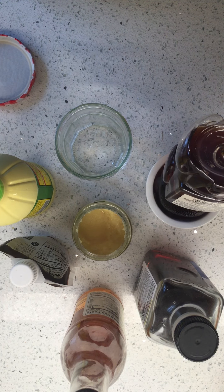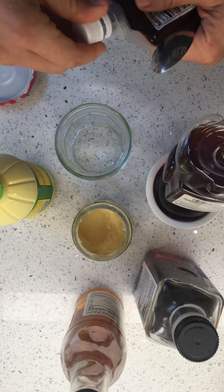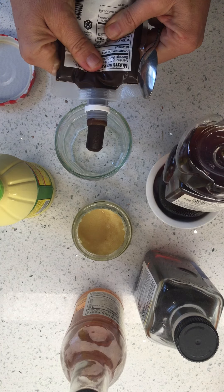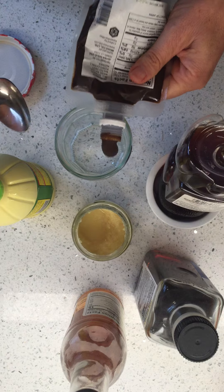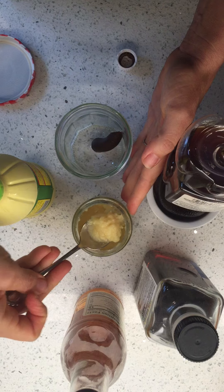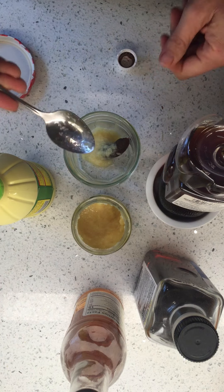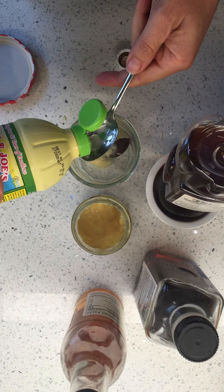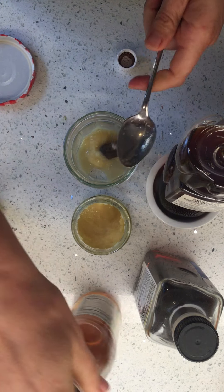Let's make dressing. I've got my miso — we're gonna do one and a half tablespoons of that. We're gonna do about a tablespoon of ginger; you can grate your own, I did not grate my own. Let's do some lime, just a little bit of lime.